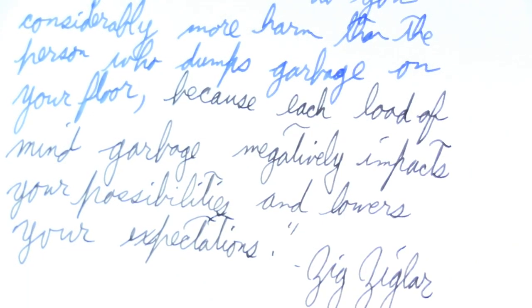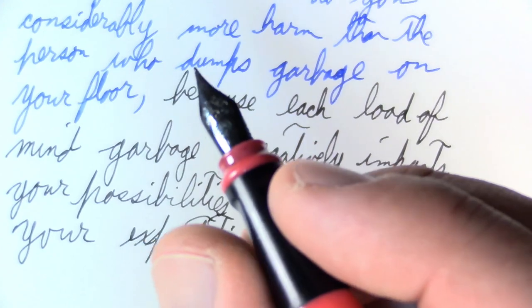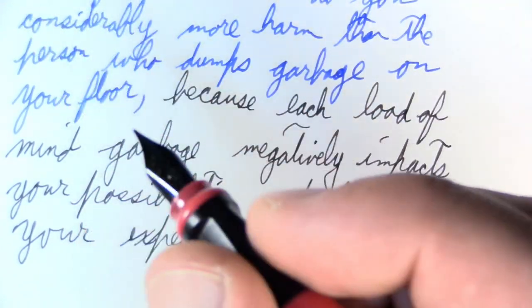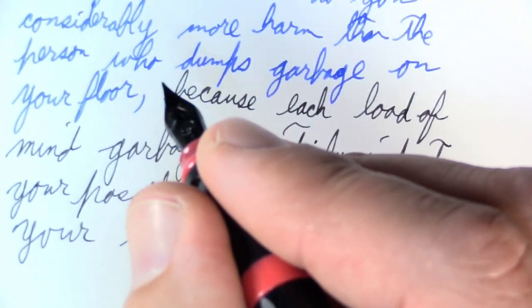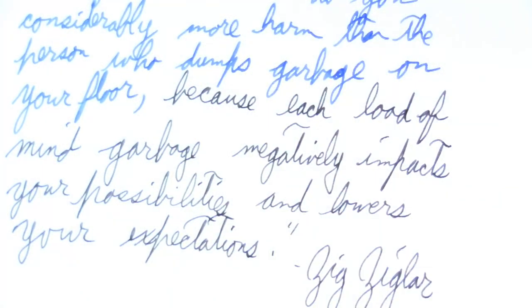The only thing I'll mention about the writing experience is I'm not a fan of the tripod grip section on these. The way I hold these particular two pens, it just doesn't fit right. Good enough pens, they write decently — just thought I'd throw that in there. So that was the garbage can pen.